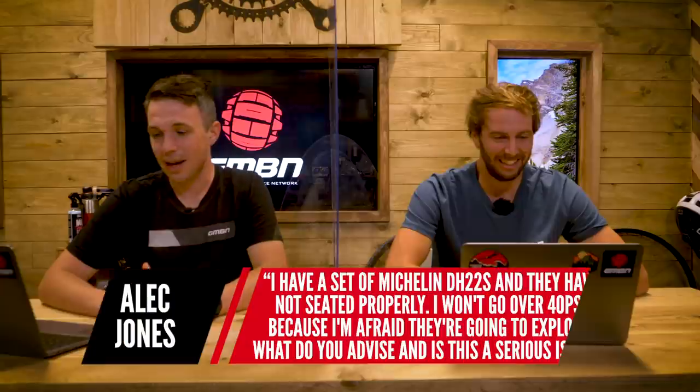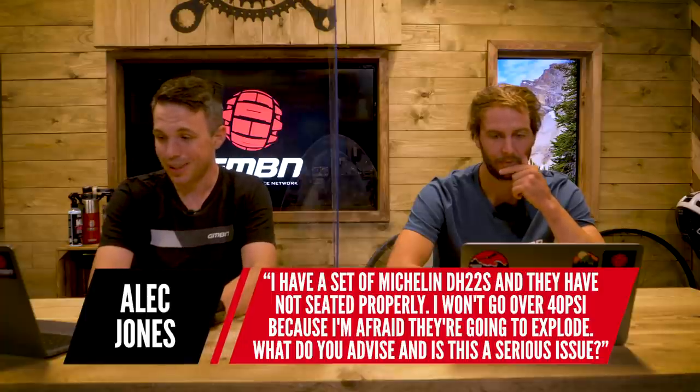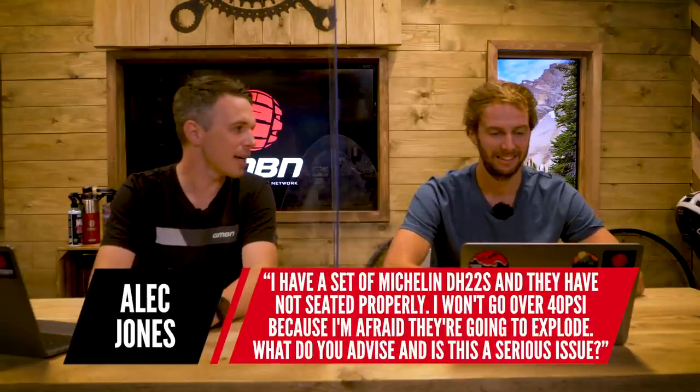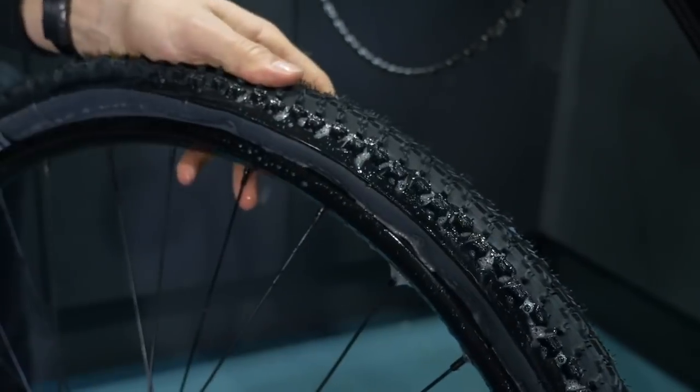Next question from Alec: he has a set of Michelin DH22s and they have not seated properly. He won't go over 40 PSI because he's afraid they're going to explode — which seems like a perfectly rational fear. What would you advise, and is this a serious issue? Assuming they're tubeless, first: the old soapy water trick — it helps them pop onto the bead a lot easier rather than just a dry tire on bare metal. Just use a paintbrush or a little spray all the way around both sides, and that'll help them pop on, especially at 40 PSI.